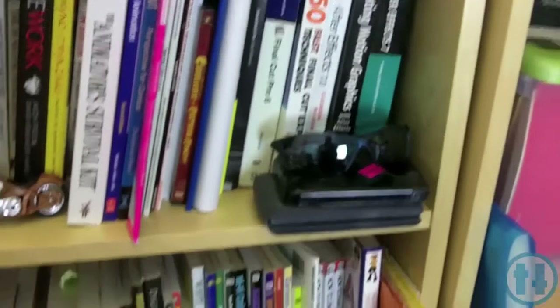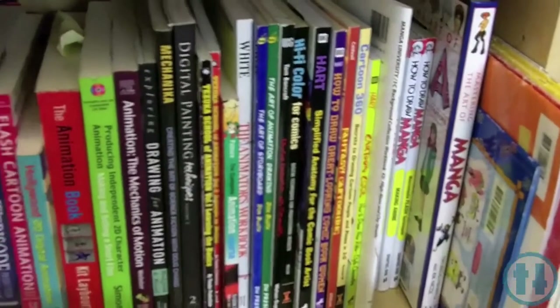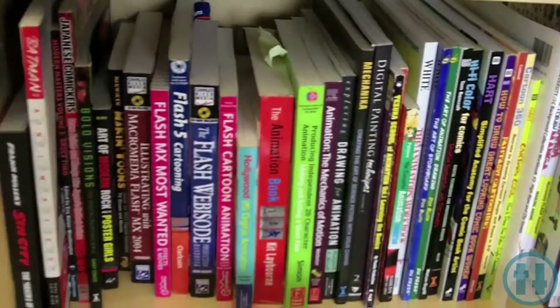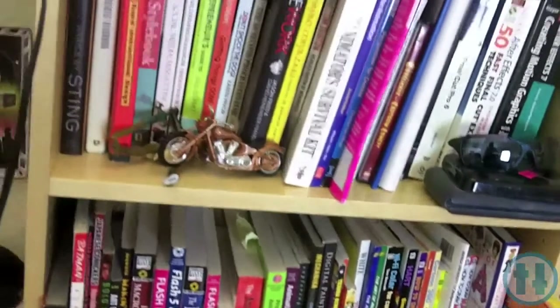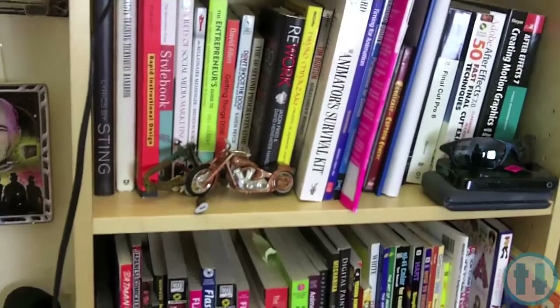Some of my book collection — my animation books are on the bottom shelf here, a few manga things. A shout out to some of the people I learned a lot of stuff from: Tony White, Richard Williams. I've never met these people, but thank God for the internet. It's really awesome.